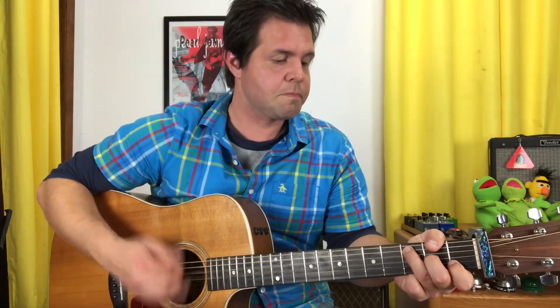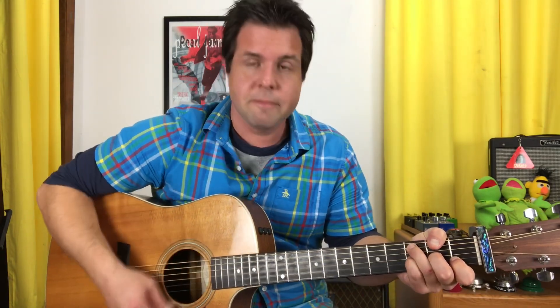The G string is what we want to hear most here. You can kind of strum everything and mute what you don't want, but we're going to hear: open G string, middle finger for G two, pinky finger for G three, back to G two, G open, and regular C.